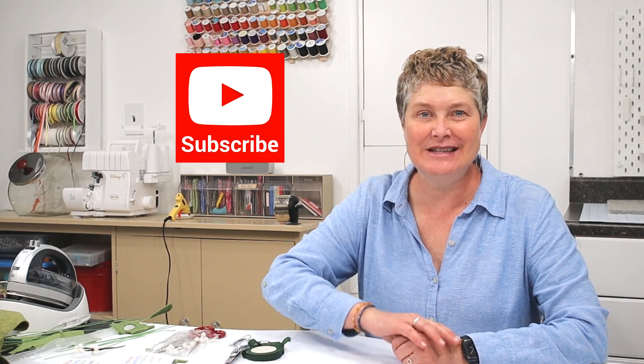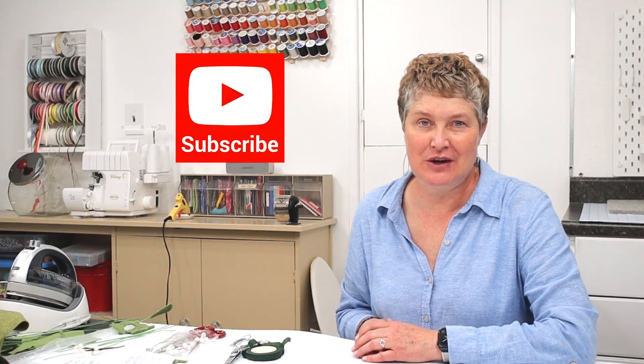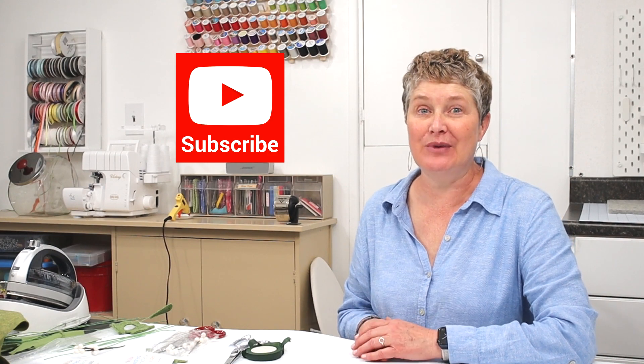If you enjoyed that tutorial, make sure you like and subscribe to the channel. Click on the bell and notification so you can be notified when I put new DIY crafting, sewing, and home improvement tutorials up. Thanks so much for watching — have fun making mistletoe and we'll see you next time.